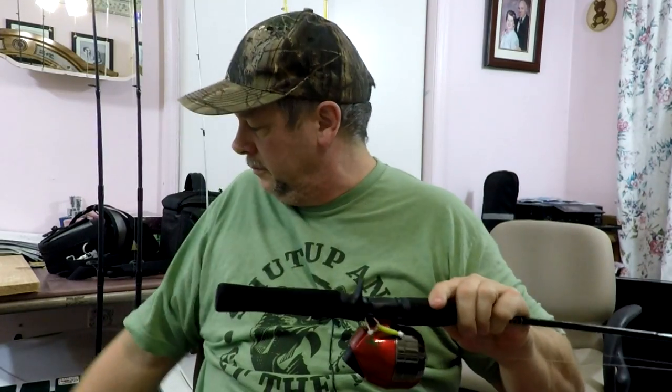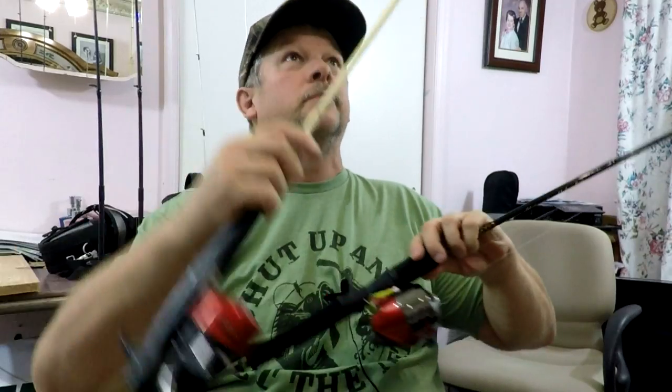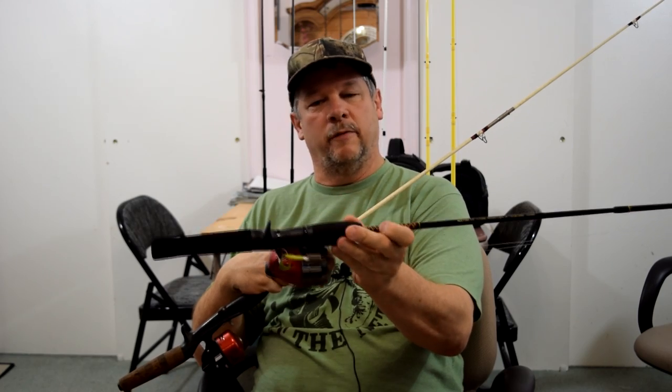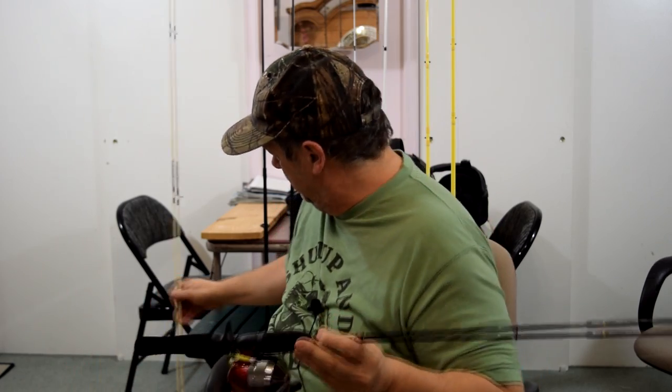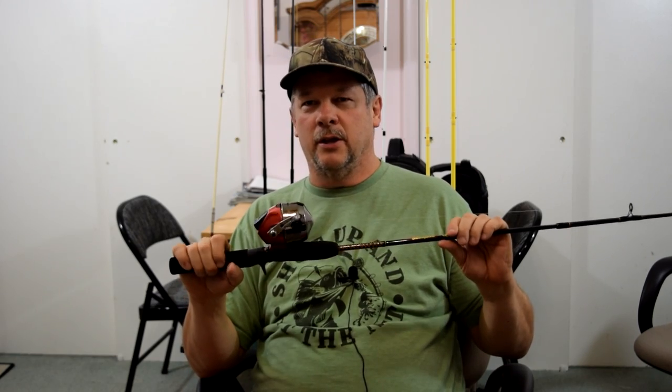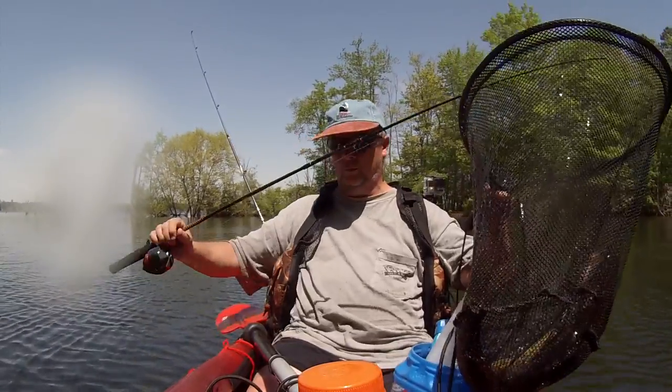My second pole isn't really my pole — this is pretty similar. They're probably made by the same company. This is a Shakespeare Ugly Stick that I bought for Laura. I wanted to try and get her into fishing when I first started, so I bought her this pole and I used it a few times. In the beginning I wasn't having success with the regular fishing pole, so I would just grab her pole and throw it in the boat. I caught a few fish with it — I think the largest pickerel I caught, I'll see if I can find the video, I caught on this pole.